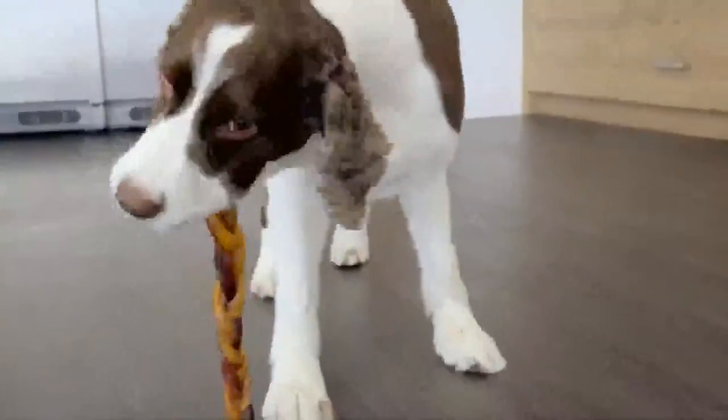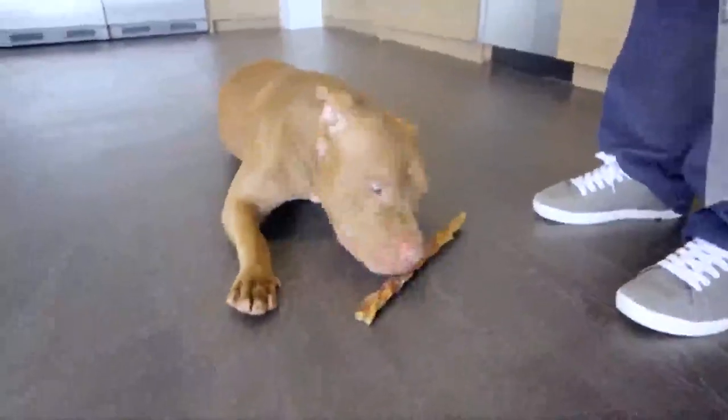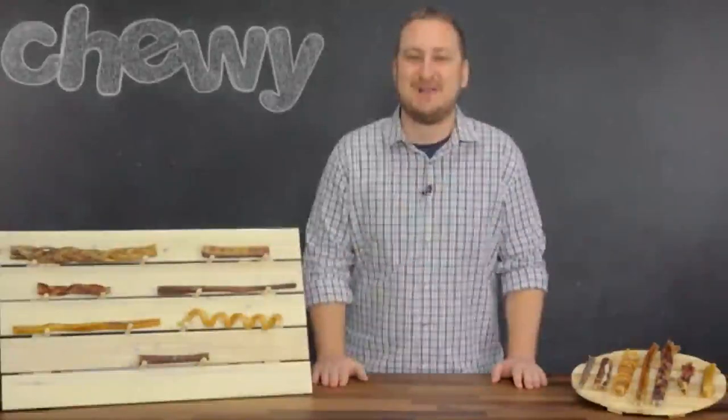All of them boast the same natural beefy flavor that'll keep your dog's taste buds rocking. Now that you know all about these awesome bully sticks, you'll be able to choose the perfect one for you and your pup. I'm Robert, and it's been a pleasure. Bye!